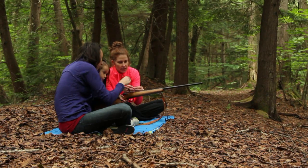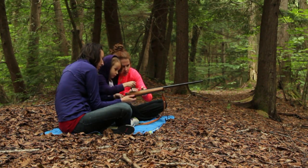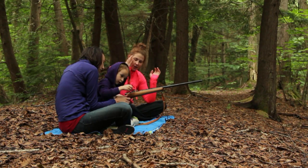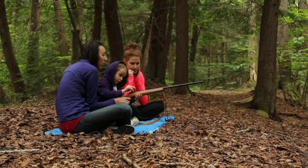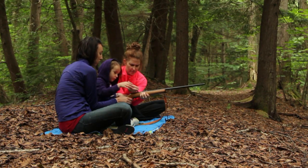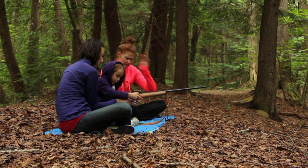We need to put a bullet in first. So you put it in. Push a little bit forward. Yeah, you got it. There you go, bud. Now push it forward. I'll push it. Now push it down. There you go.